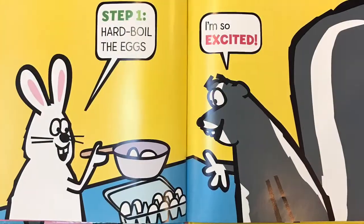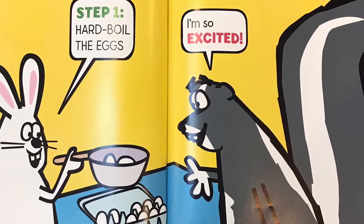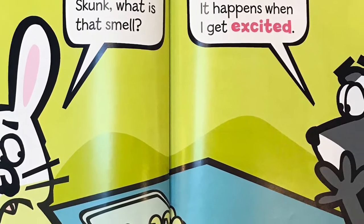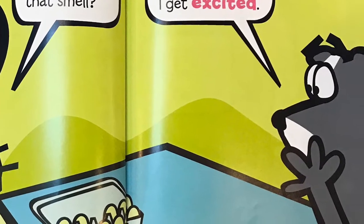Step one: hard boil the eggs. I'm so excited! Skunk, what is that smell? Oh, sorry — it happens when I get excited.